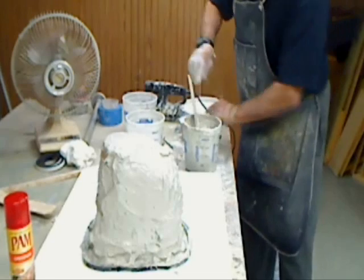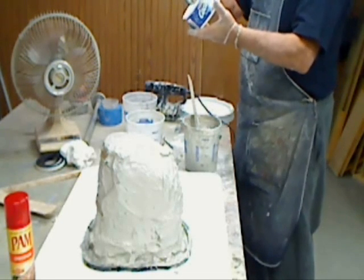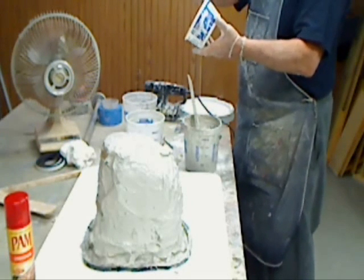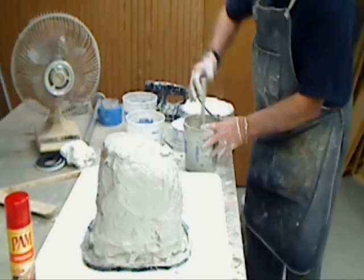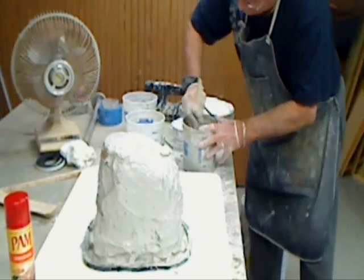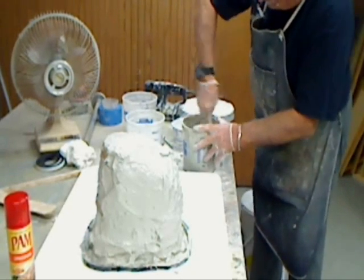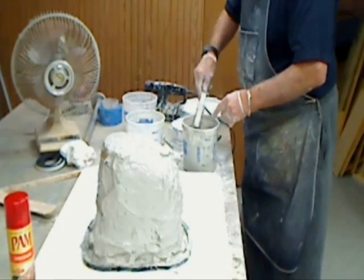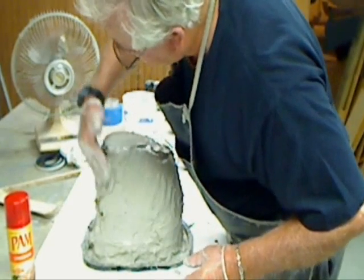It takes about 16 ounces of water and two of these containers. Let's snap on some more here. There we are.